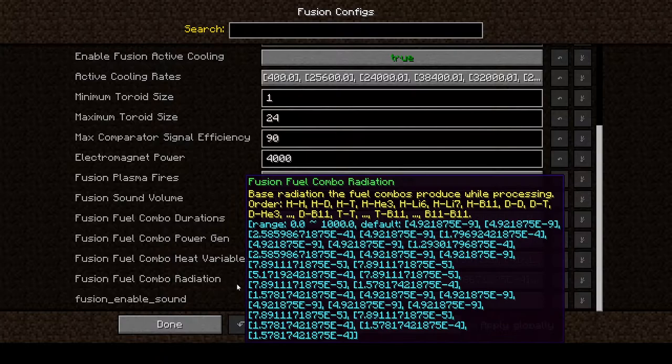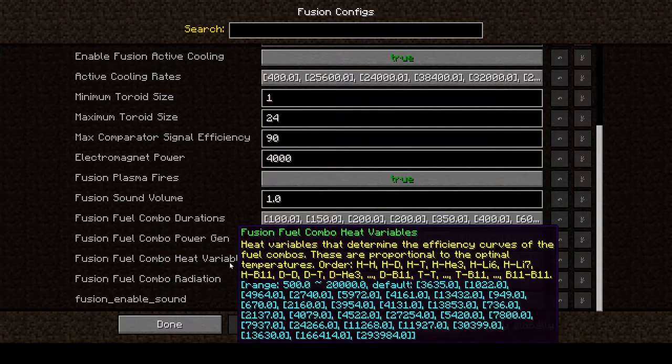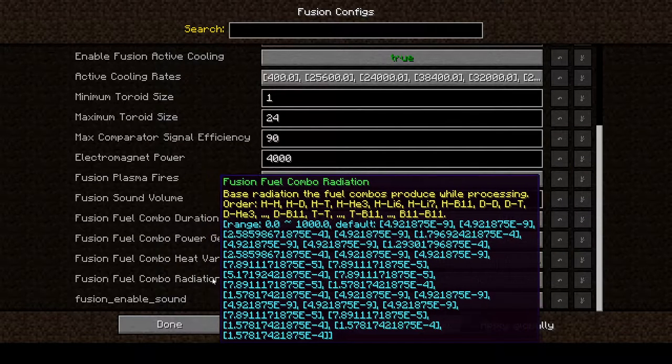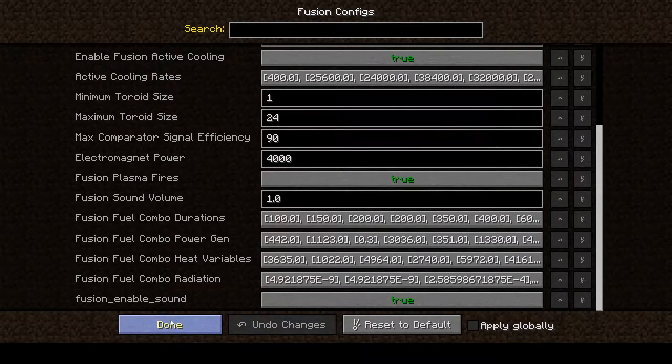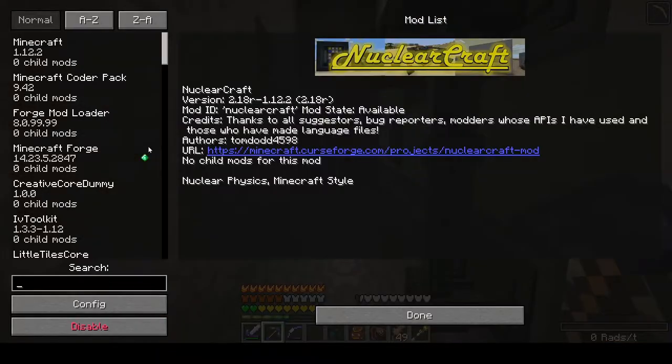Fusion fuel combo power gen shows 442 for hydrogen-hydrogen versus 507 for deuterium-deuterium, so deuterium-deuterium gets more power and lasts longer. The reason I'm starting with hydrogen-hydrogen is: one, it's simpler to make; and two, looking at fusion fuel combo radiation, hydrogen-hydrogen defaults to 10 to the negative 9, whereas deuterium-deuterium is to the negative 4 — so deuterium-deuterium creates a lot more radiation. I just want to get a feel for what the radiation looks like with hydrogen first.